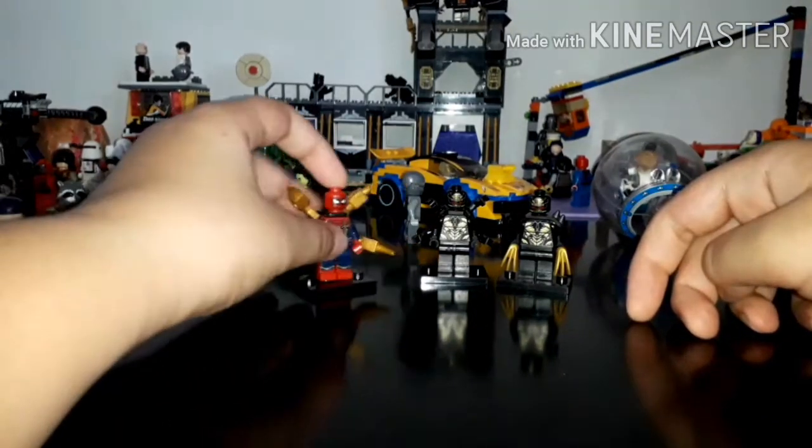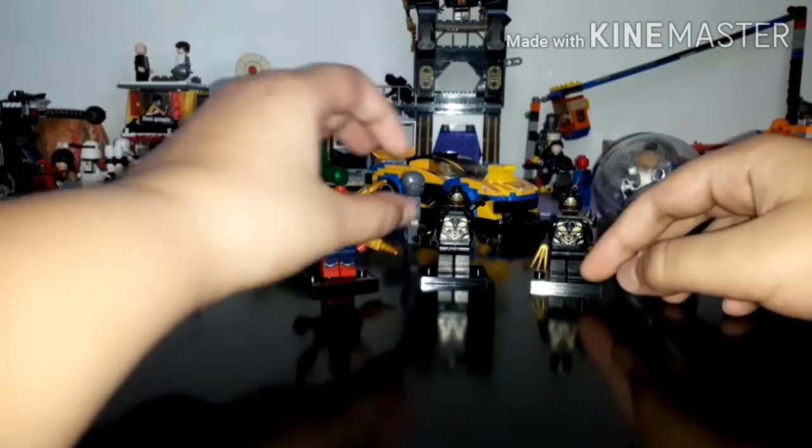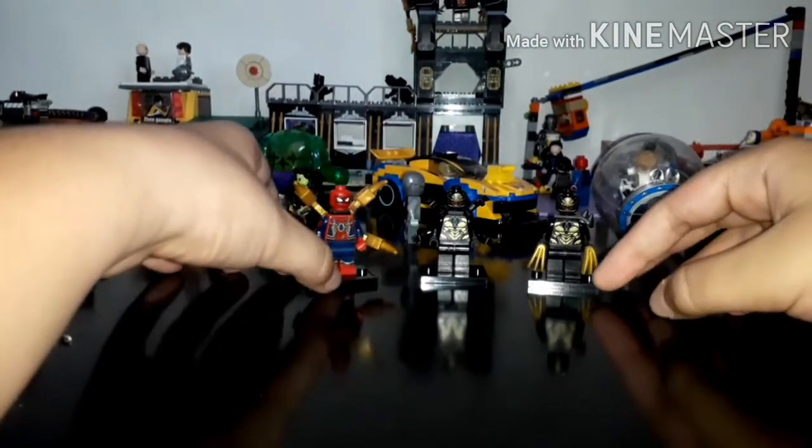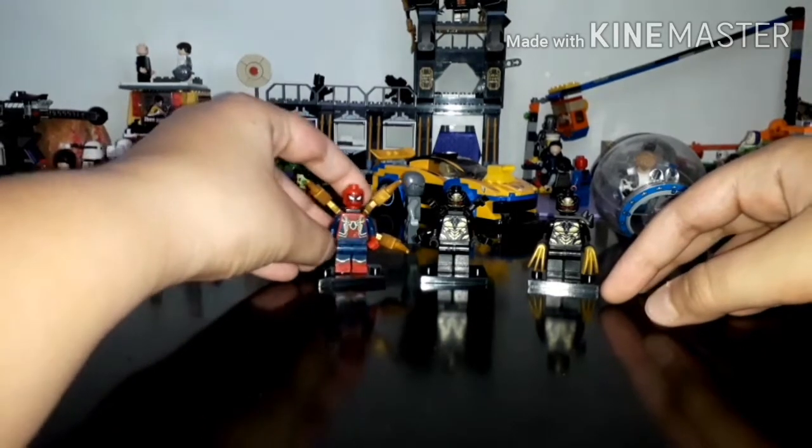Hi guys, I'm Young Lego Billet. Today I'm going to make a custom Iron Man from Avengers Endgame. Let's get right into it — no, just joking, I'm not gonna get right into it.